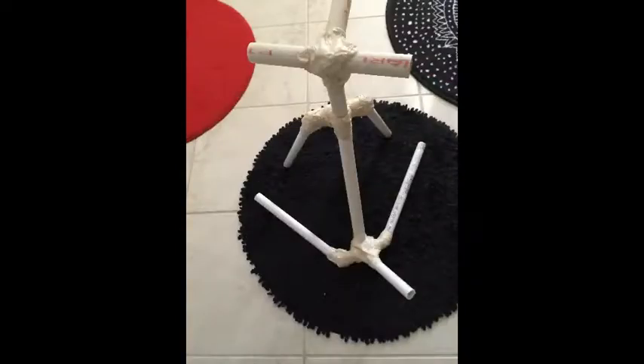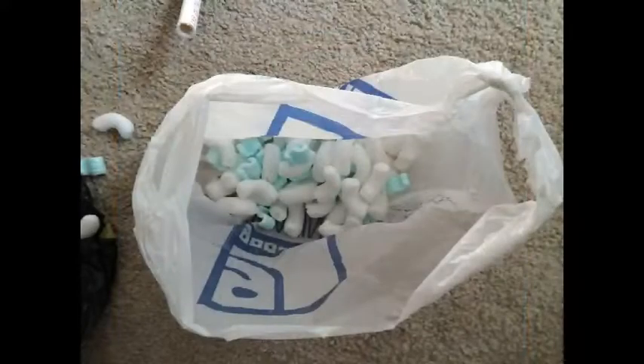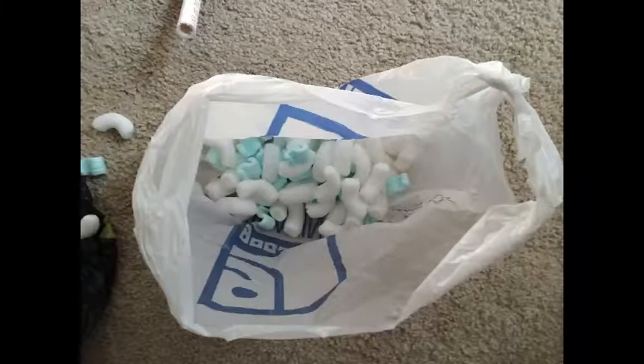I provided the wide points for the head, slightly wider points for the hips, and a tail. I used tape, but for your project I'm providing connectors. I put packing peanuts in plastic bags and taped them to the PVC pipes. That added bulk underneath the burlap bags and simulated a musculature.